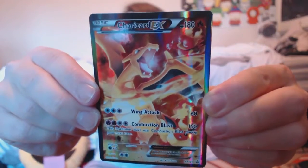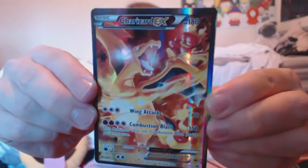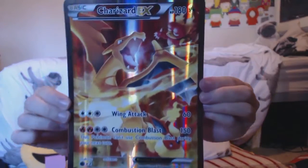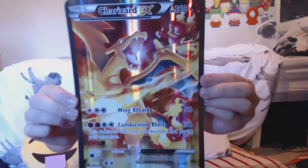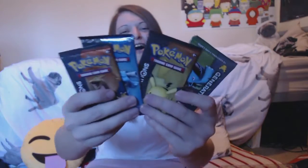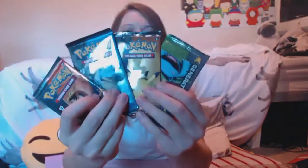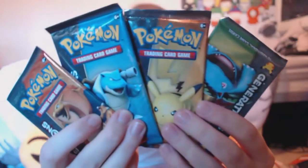Here is our Charizard EX card — that looks freaking sweet. And this is the oversized card — that will look so sick on the wall, it's going on display! It's giving me goosebumps even seeing the Pokemon logo on the back of the camera. Here is our code for the online trading card game and here are our four Generations packs that we are going to open!